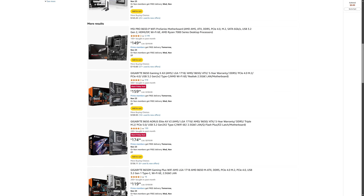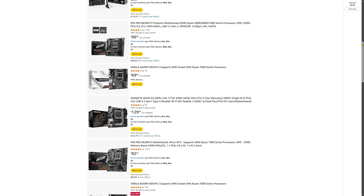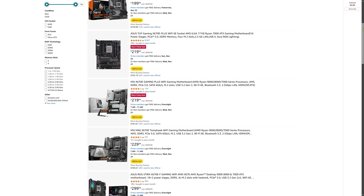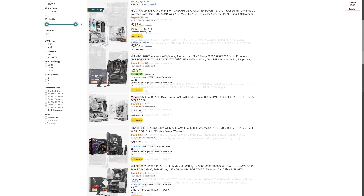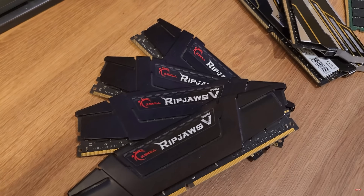For most users I personally recommend going with the B650 — it offers great performance, plenty of features for modern hardware, and doesn't cost much more than A620 boards. However, if you're looking to keep costs as low as possible, A620 boards still deliver nearly identical gaming performance. On the other hand, if you want additional features like more PCIe lanes or advanced connectivity, consider the X670 or X870 boards, and for enthusiasts who want the absolute best without worrying about value, the E-variants are the way to go.